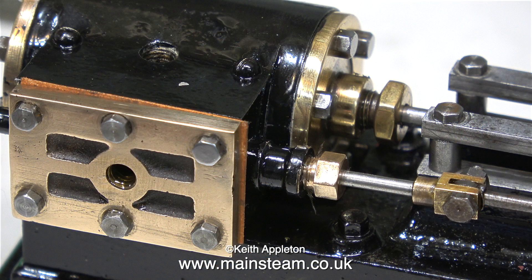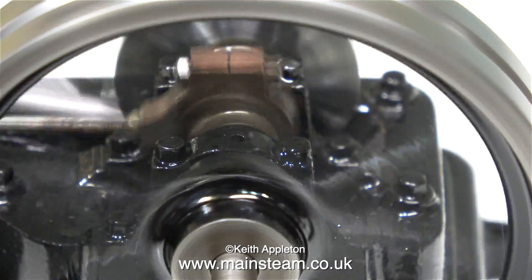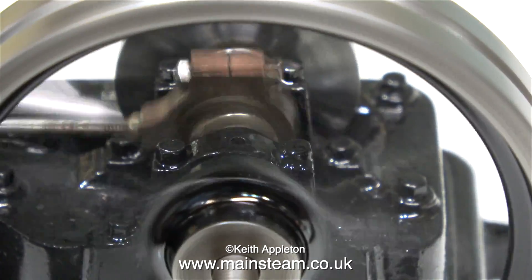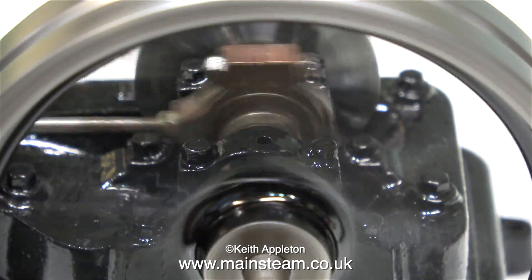With the steam chest cover in position, I tightened the bolts, applied some oil to the centre hole, and attached my airline. I pressed the trigger on the airline and the engine burst into life, so that's a good sign. It's not running very well at the moment — I've covered this in a previous episode — so now I'm going to get it to valve timing perfection.